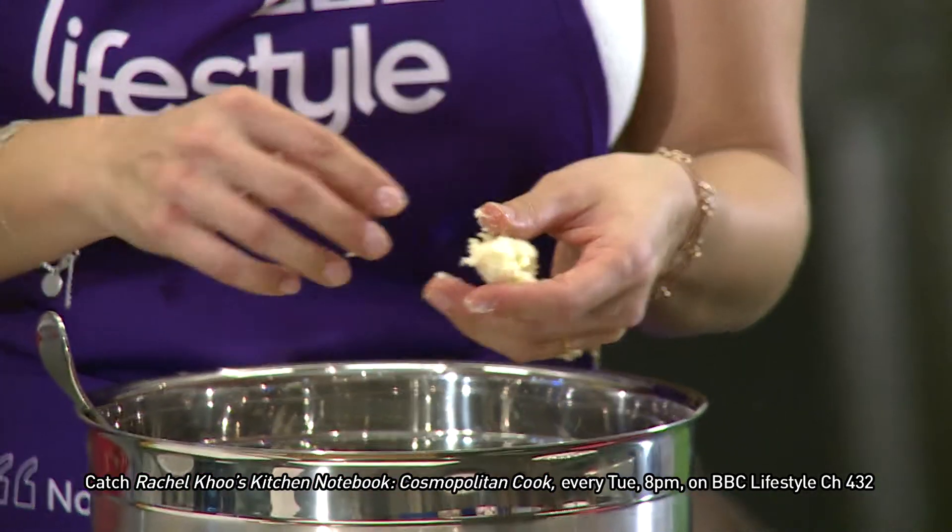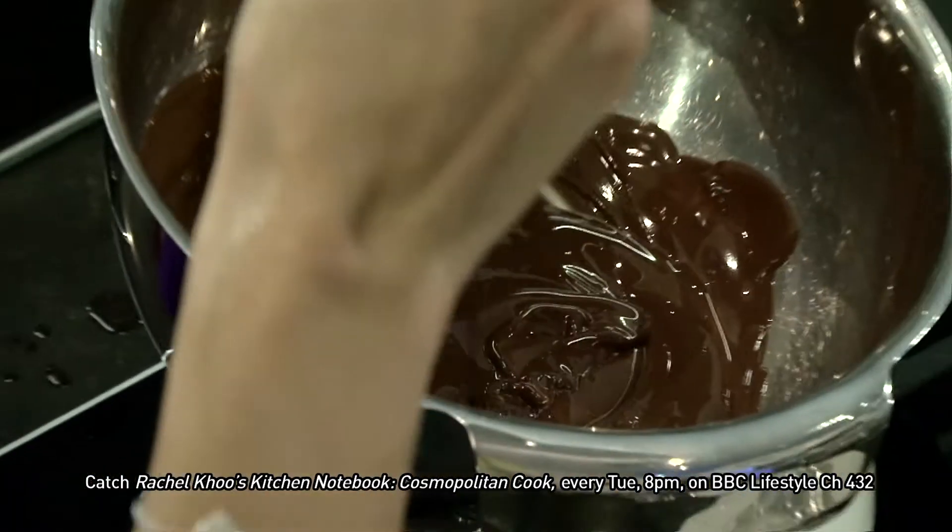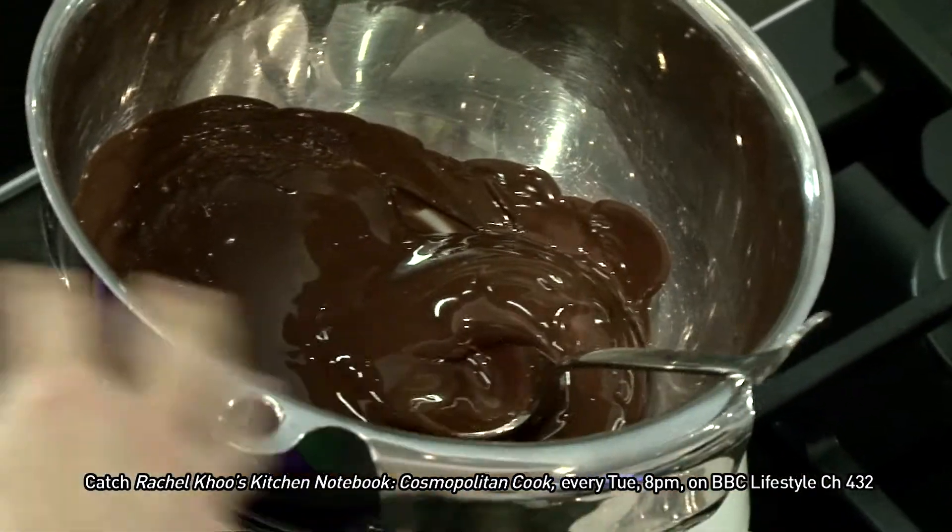You could also coat this with white chocolate if you wanted to. The chocolate is nice and runny with a lovely shine to it.